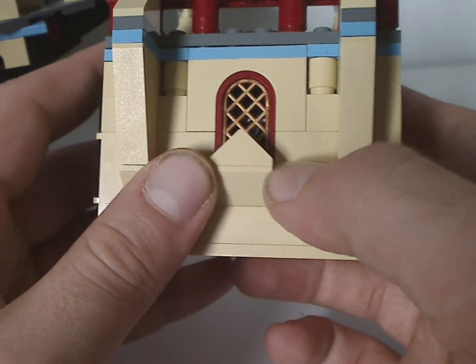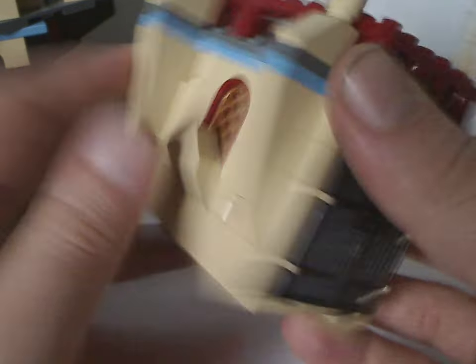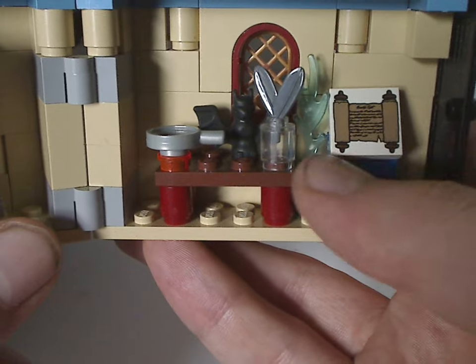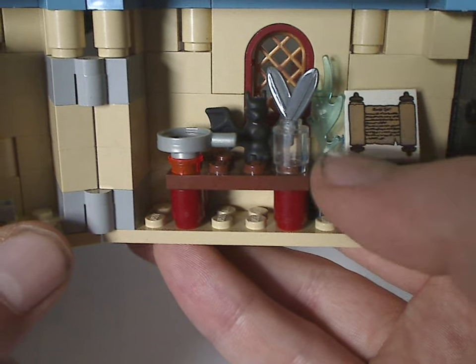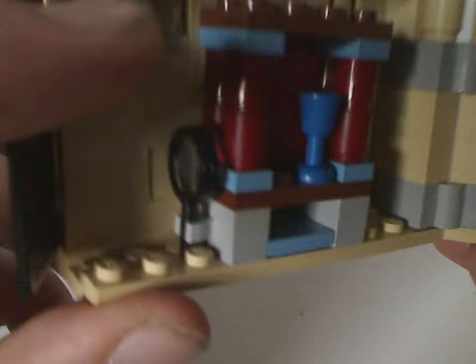On one side there's a castle window, and hinge pieces in gray kind of randomly. You can open it right up and there's plenty to see inside — a blue flame, and a tile piece printed with a scroll, an inkwell, a bat, and a quill. There's also a cup on a little shelf and a magnifying glass.